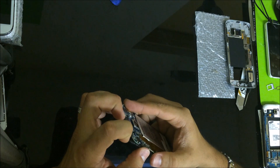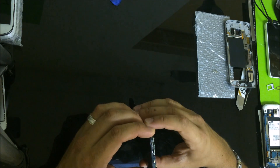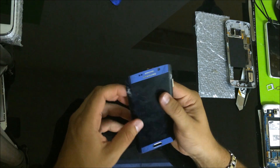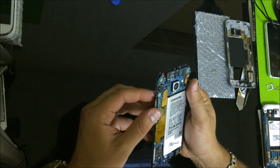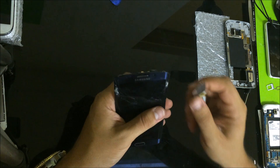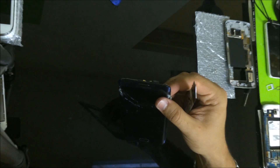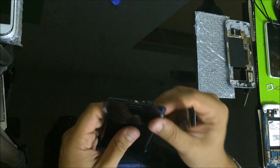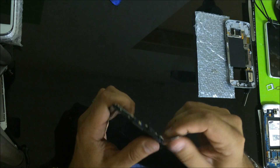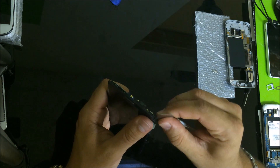What we're going to be replacing here is the front screen, the LCD screen. Let's go ahead and start removing it. To remove the LCD screen, we're going to want to heat it up a little bit, and then once it has some heat, we're going to pry up around here to get the screen off.